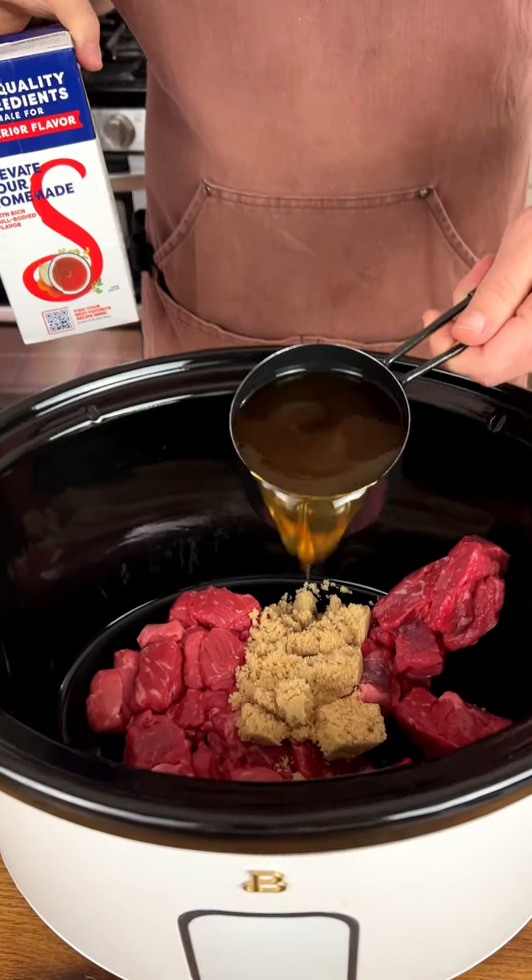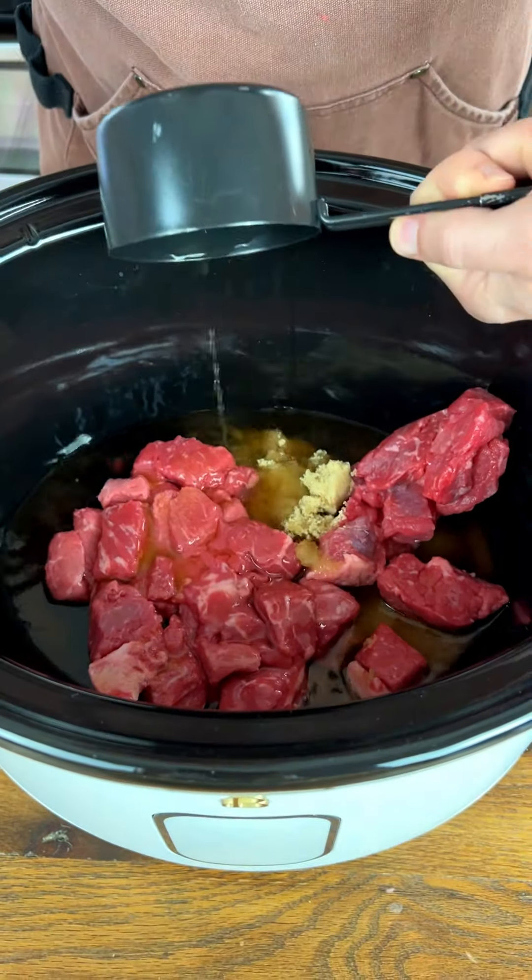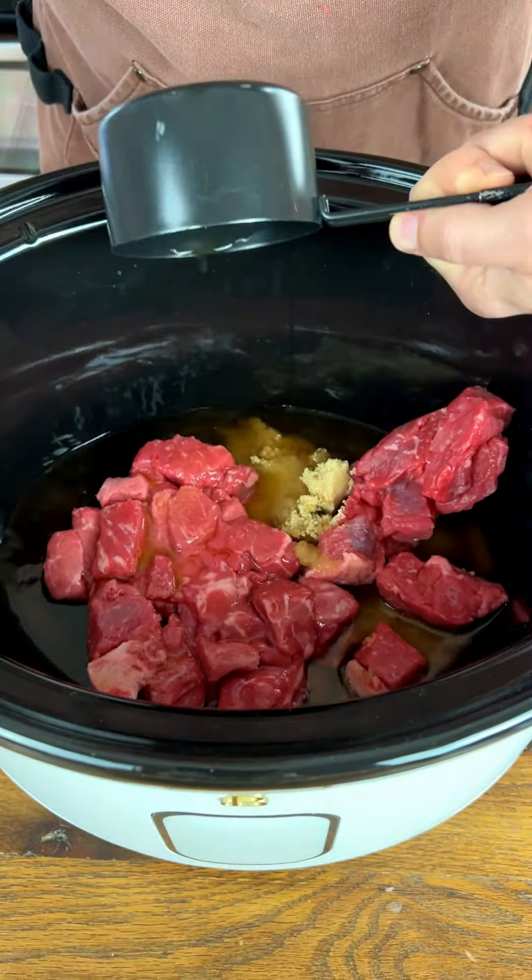We have one-third cup of brown sugar, one whole cup of beef broth, and coming up next we have half a cup of soy sauce. Look at that.